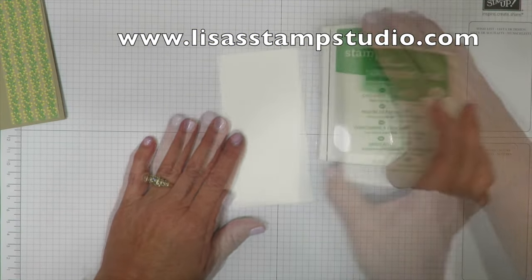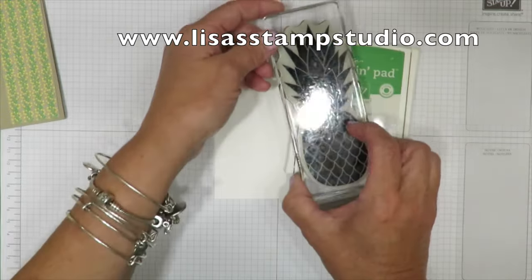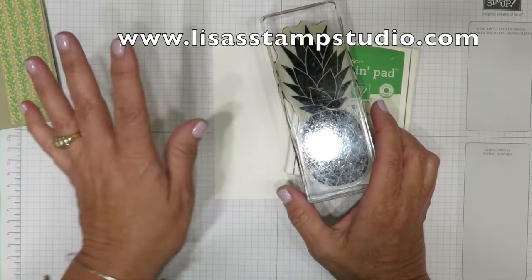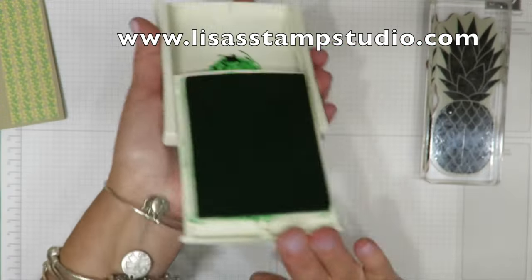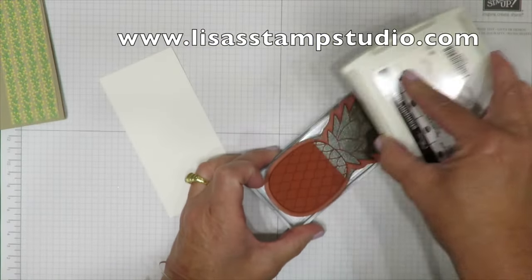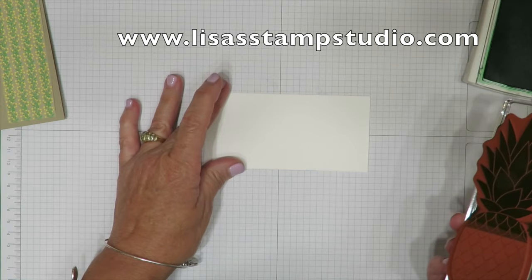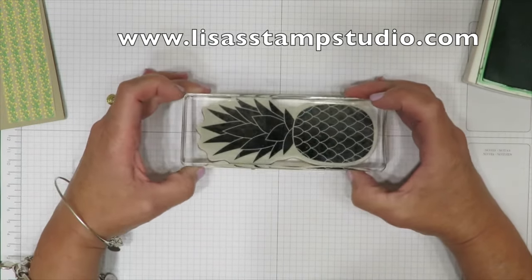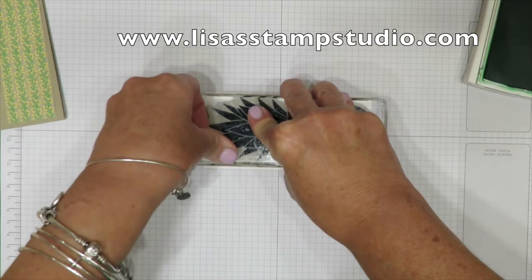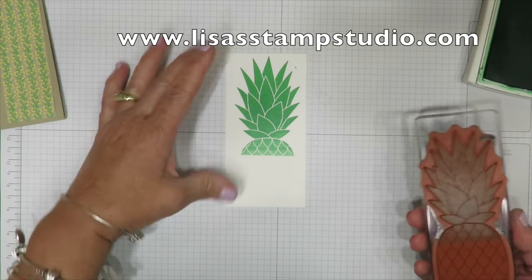I'm going to use cucumber crush ink for the top of the pineapple. The pineapple actually comes on one stamp, but I'm going to show you how to piecemeal this to make it work easily. I'm concentrating on just inking the top portion — the stem. A little bit of green on the overage isn't going to make a difference because we won't see it when we're done. I have better luck stamping horizontally. I'll place it here — it's a big stamp, so you want lots of firm, even pressure and you don't want to rock it.